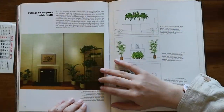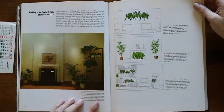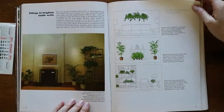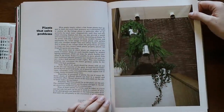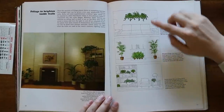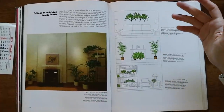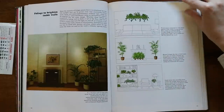'Foliage to Brighten Inside Walls' — this section is about design and how to arrange your plants. We have them hanging above the couch, placed inside of the fireplace — which is a great idea when you're not using it — and arranged around the bookshelves.